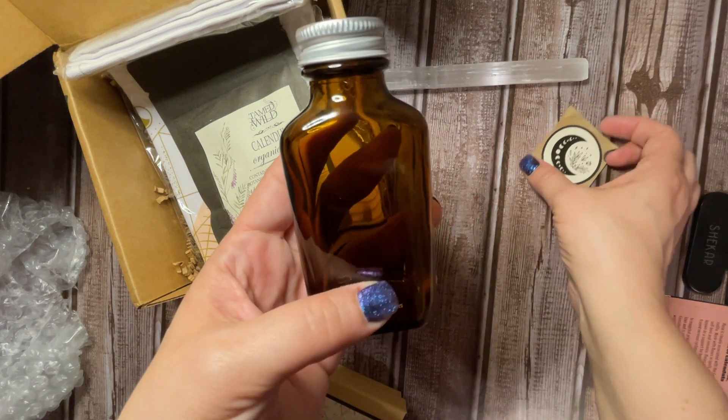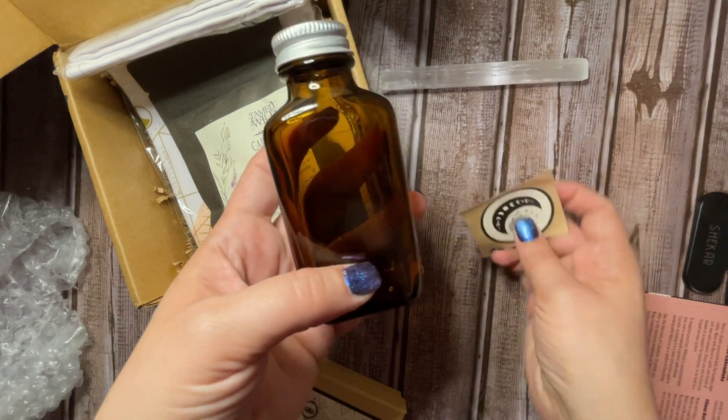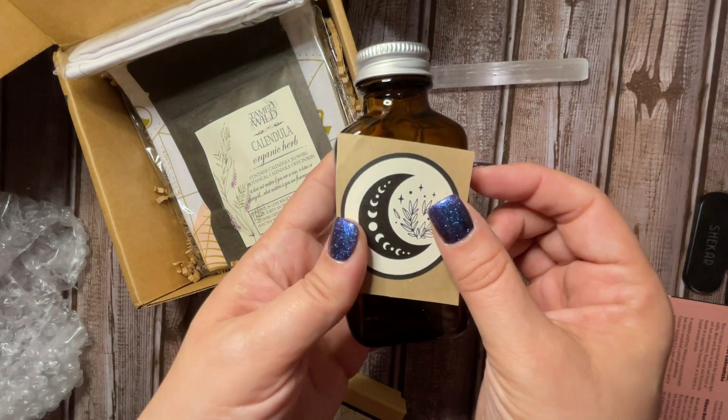They wanted this to be like a moon water setup, so that's why we have the little moon sticker for it. So that'll go on the bottle here.